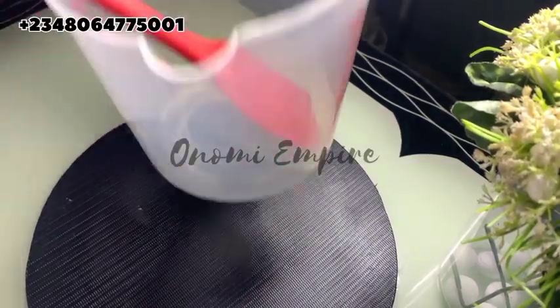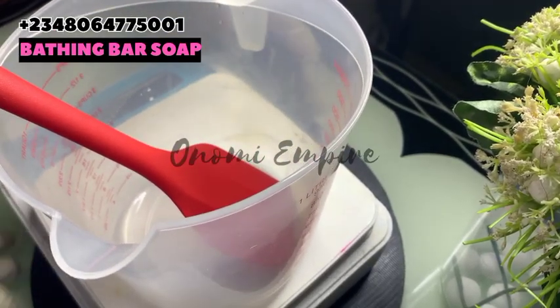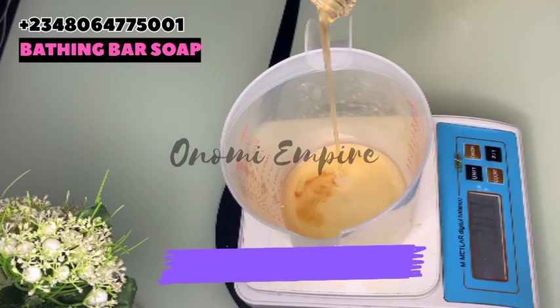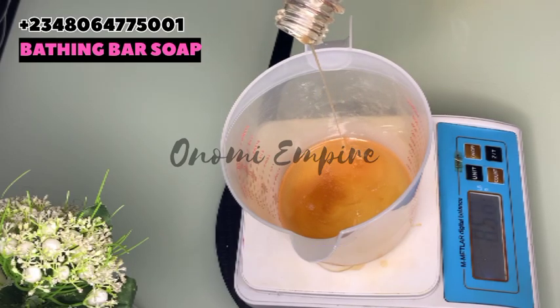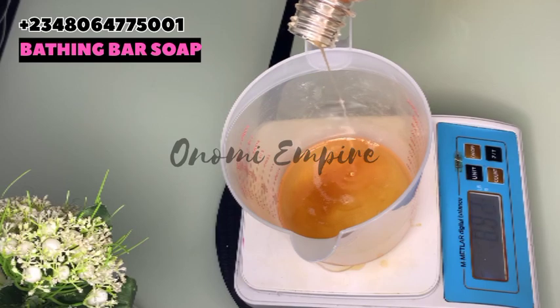Welcome to another DIY episode with Onomi Senpai. Now let's prep all our ingredients. The first ingredient I want to use is palm kernel oil, which is a great agent that adds hardness and lather to our soaps. It also helps to produce a cleansing and conditioning bath soap, so this palm kernel oil is very, very good for your soap.